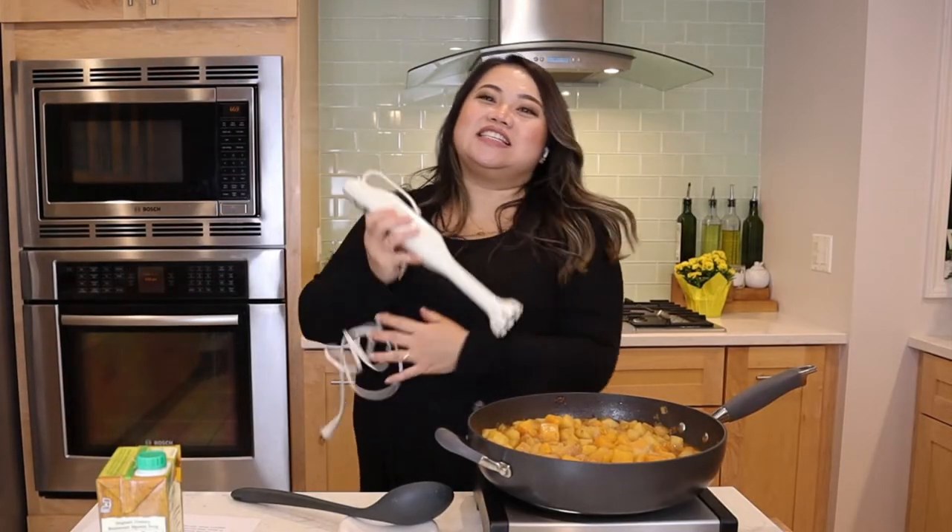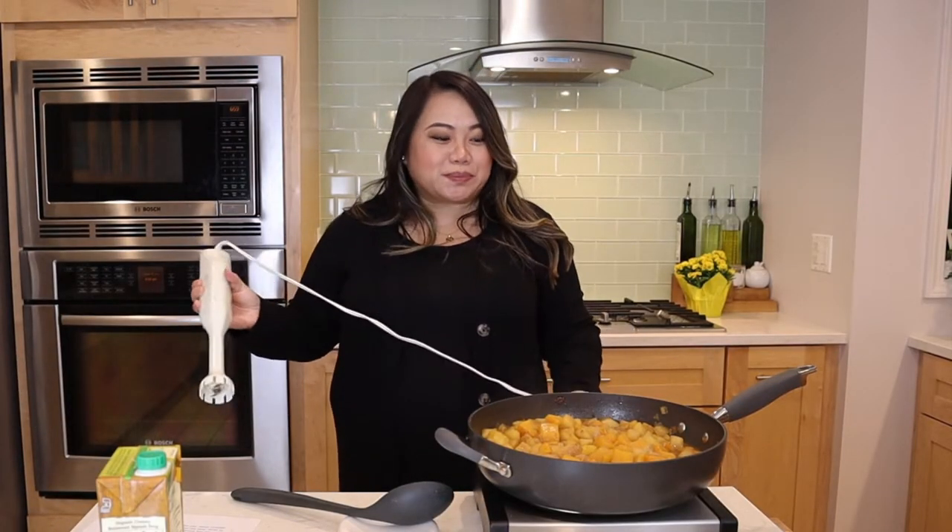The next step is to puree our soup. We want it to be pretty smooth because it's almost like baby food for adults.